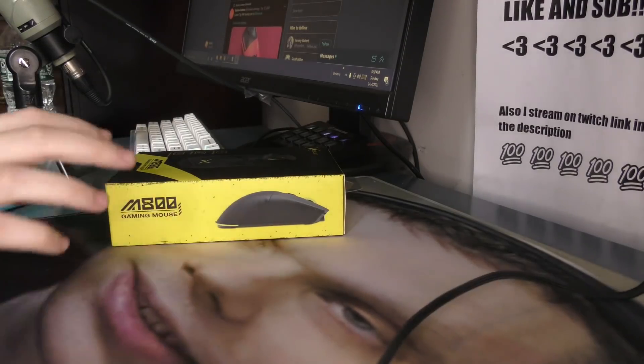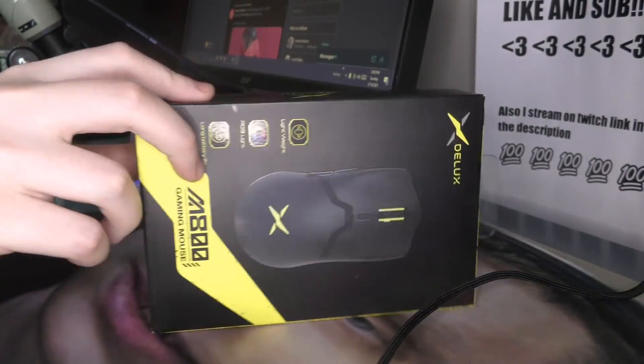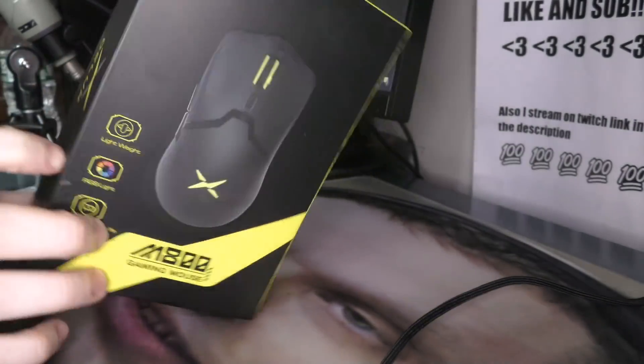Yo, what's good, GTube? It's Bordzee, and no, that title was not an attempt at bamboozlement, commonly referred to as clickbait. This is actually a wireless Viper mini-clone.